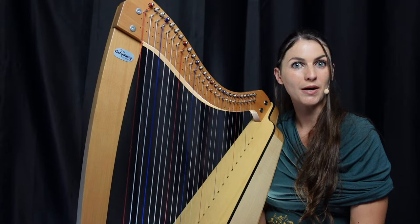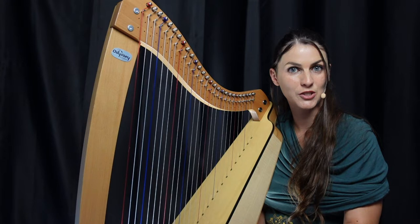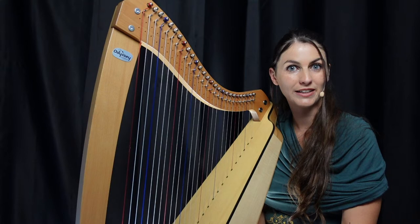Hello and welcome to the lap harp program. This course is suitable for lap harp from 22 to 27 strings without levers. Together we will see all the basics you need to play on your lap harp: tuning your harp, how to position your body and your harp. Then we will start learning your first song.